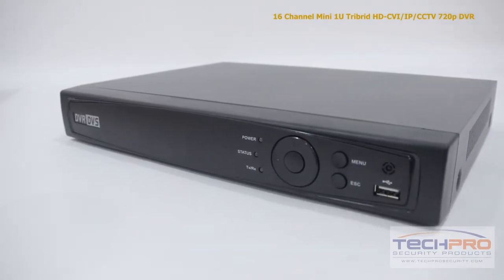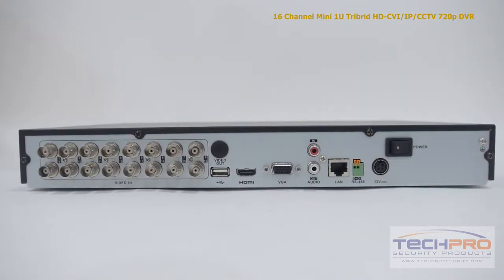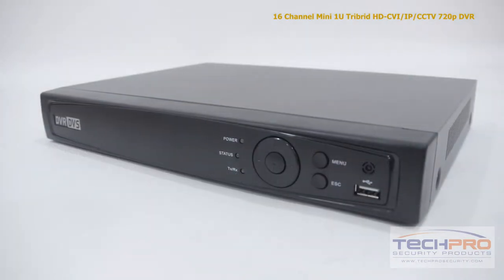With HDTVI you can record a maximum resolution of 1080p at 12 frames per second, or 720p and analog at 30 frames per second. It can hold up to two SATA hard drives at four terabytes each.